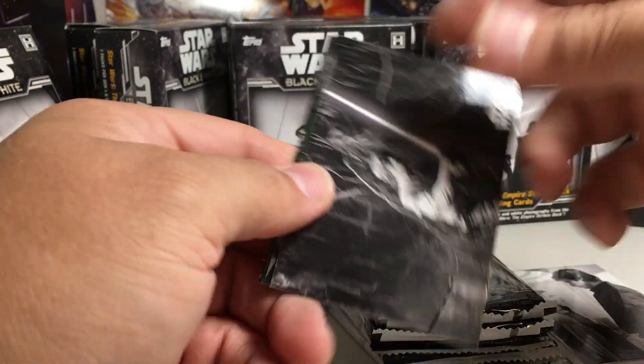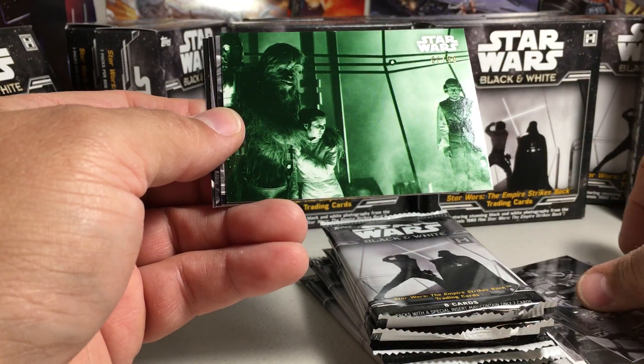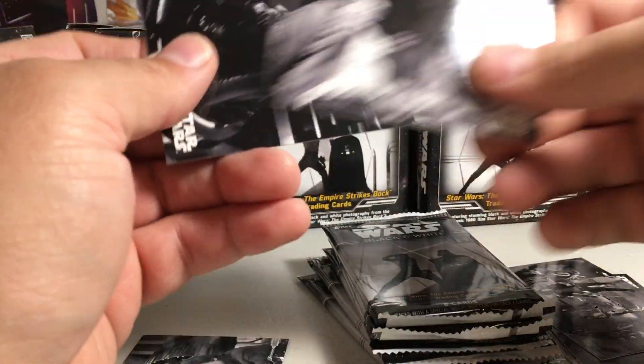A lot of Han Solos in this pack. There's a 66 out of 99 green parallel behind-the-scenes card.